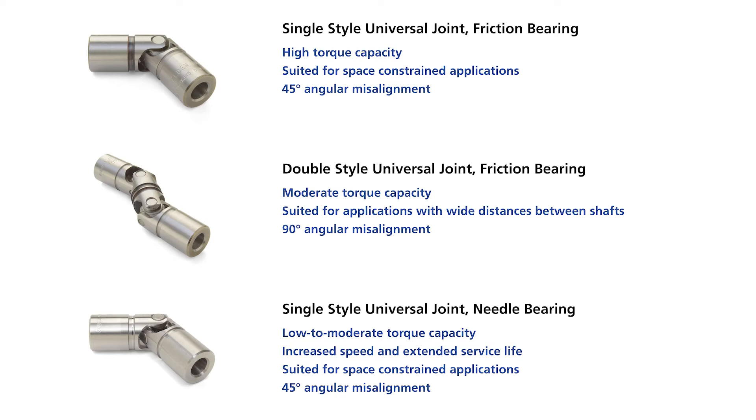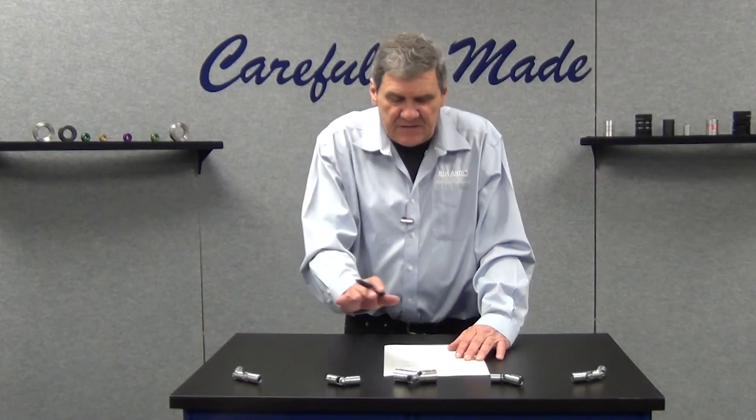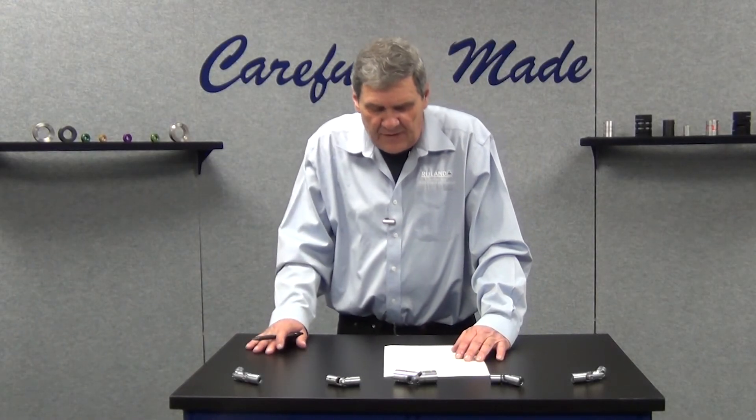If you're comparing the block and pin to the needle, watch the torque ratings. The needle bearing torque ratings are a little bit less. The needle bearings are pre-lubricated for an improved service life and reduced downtime.